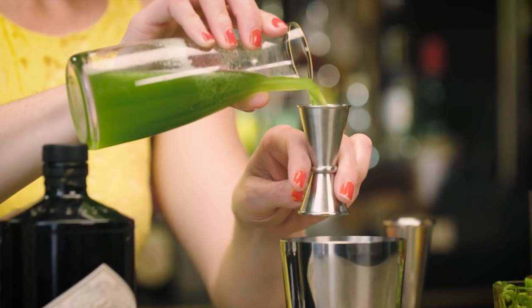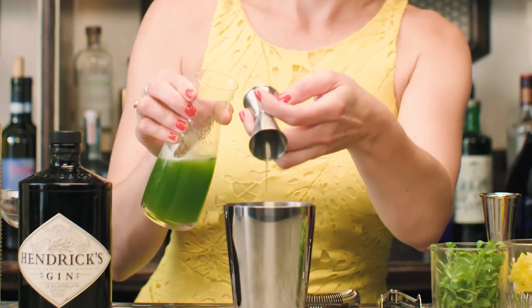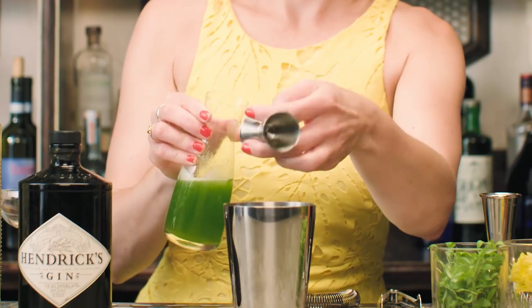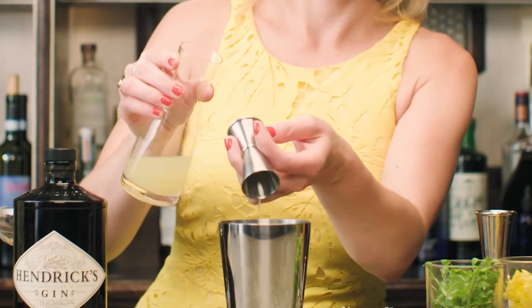My next ingredient is cucumber. This is a cucumber simple syrup — fresh cucumber juice and sugar — so that's three-quarter ounce. And to balance that sweetness, a three-quarter ounce of fresh lemon juice.